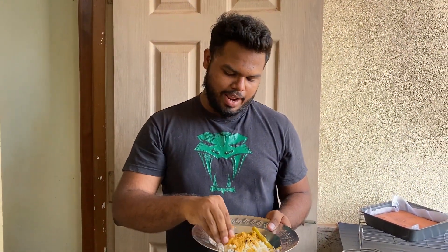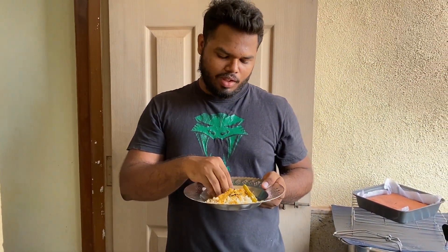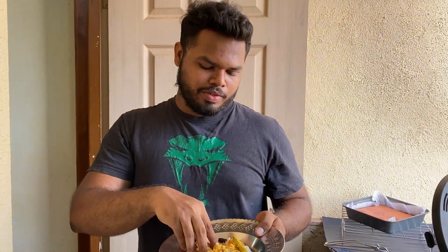So guys, how is it going to taste — the dry prawn curry with drumsticks? Here we go. Oh, this is so good! Subscribe, like, and share, and see you soon for the next one. Thank you!